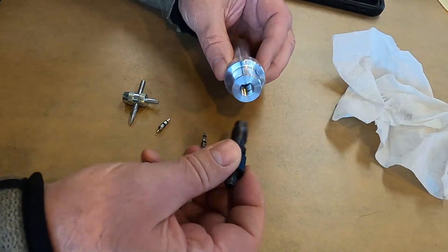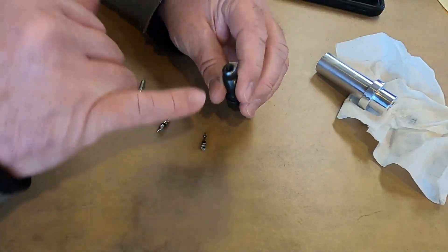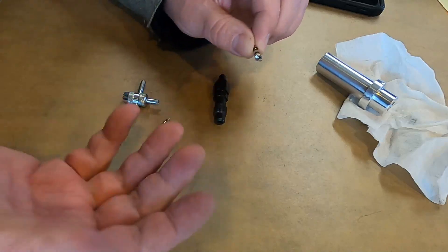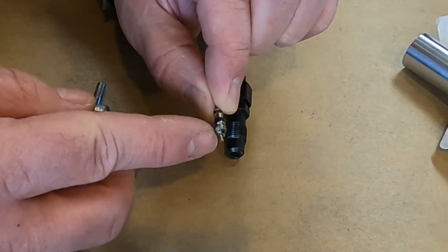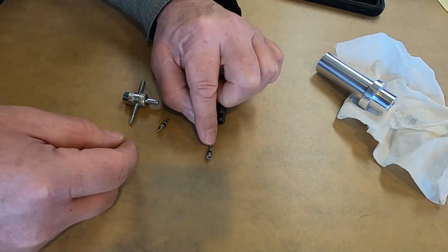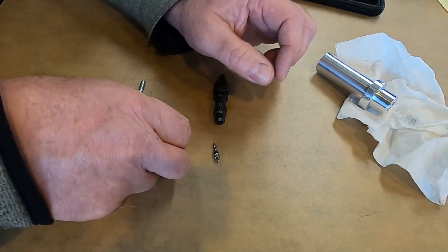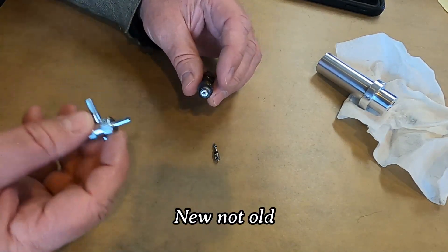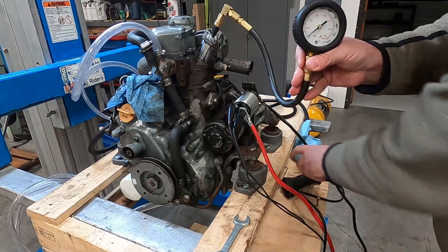I pulled this back out and unthreaded the adapter. What's going on is at the end there is a Schrader valve, and when I was looking at it I noticed there should be a spring in here — but there is no spring. Whatever spring was in there is gone. I think that is the issue we're dealing with. I got a replacement Schrader valve — there is a spring action, it's actually kind of stiff — so I'll put this back in and try again without any thread tape this time.